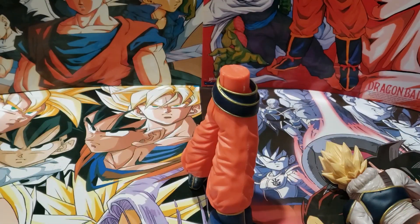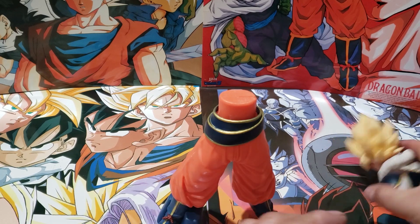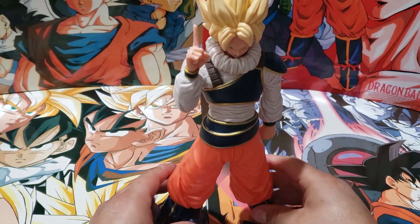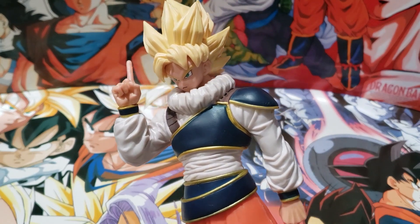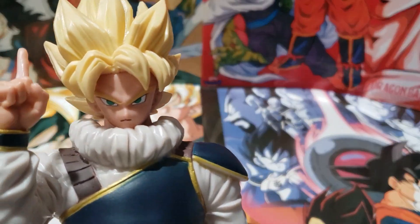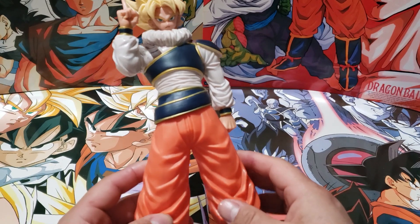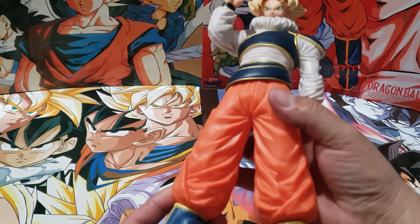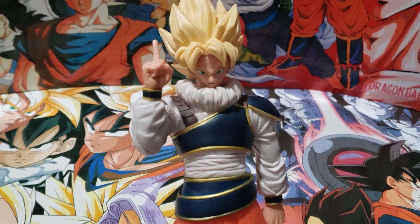Alright, there it is guys — we got Goku. His figure is about to battle it out with Future Trunks. We all remember that part — pretty cool. This is awesome guys, with the Saiyan armor in yard red. Pretty cool.